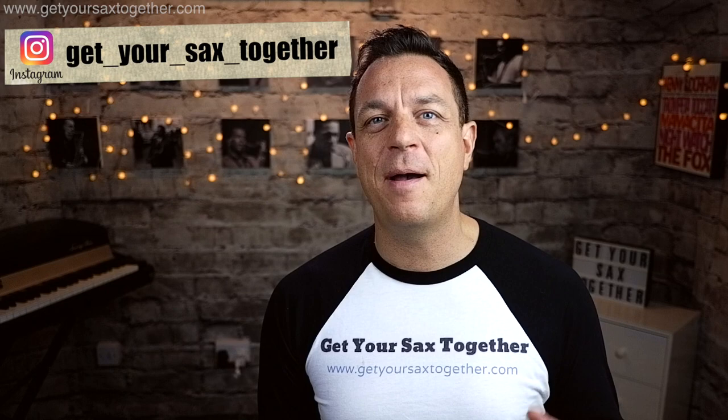That's it for this week, hope you enjoyed the video learning how to play Take Five — an absolute sax classic! Remember down in the description you get the PDF with the music written out for alto and tenor. Please do subscribe to the channel, click the bell to be notified when I upload new videos, go and check out my Instagram, give it a thumbs up, send me a comment and let me know how you're getting on learning Take Five. See you next week on Get Your Sax Together — see you later!